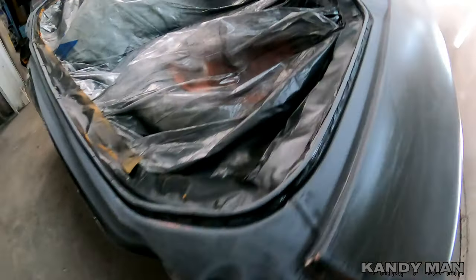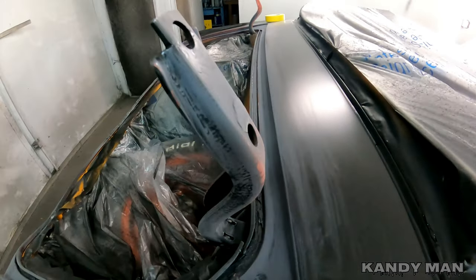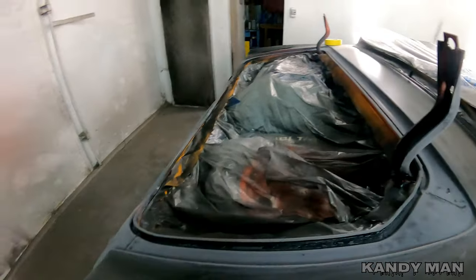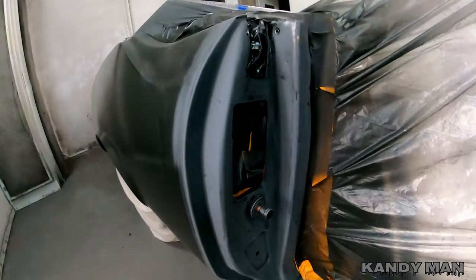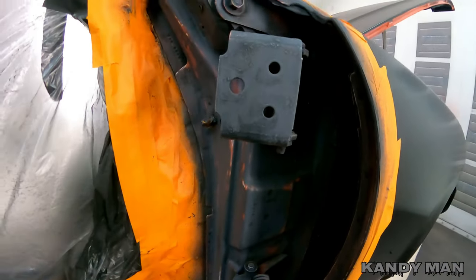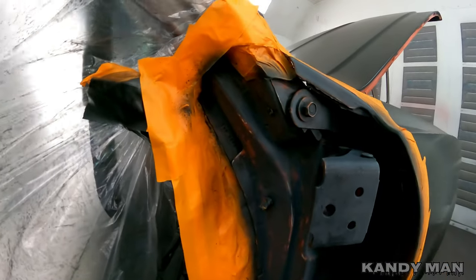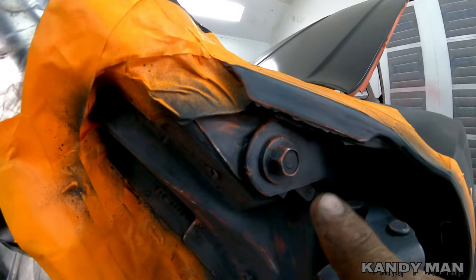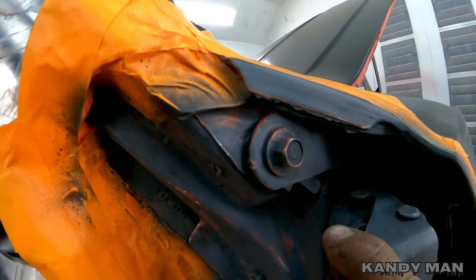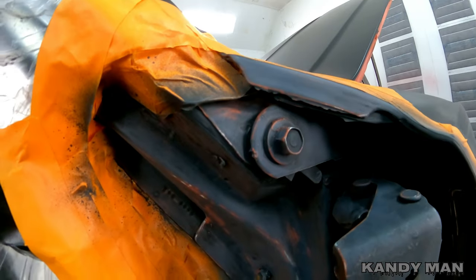We got it all sanded out and we got to spray the hinges for the trunk too while we're at it, so we're going to shoot them with the trunk. This jam here is all sanded out and we're going to start taping it up. I made a decision to leave the fenders on the car because you guys know how it is when you got to take these fenders off — and these bolts are very visible on this car when you open the door, and I don't want to have them all marred up with a candy paint job and have to touch everything up.